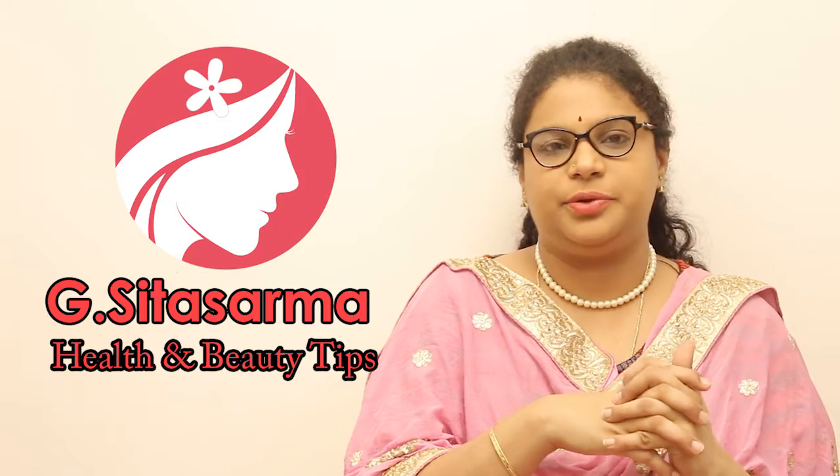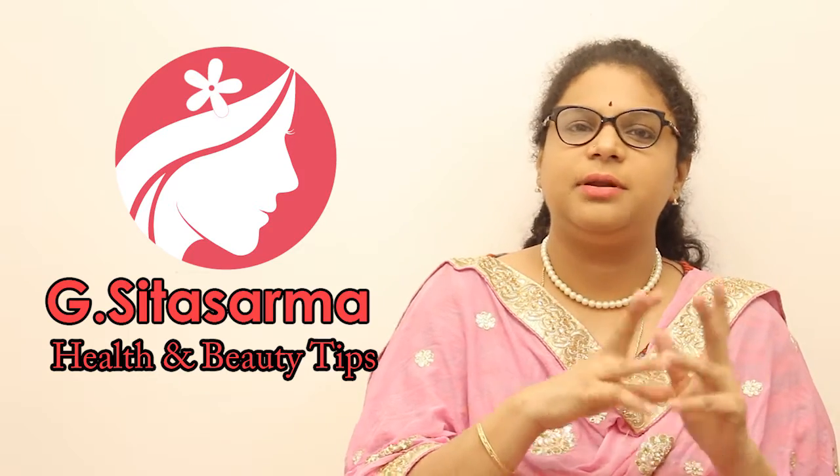Hi, welcome to Sita Sarma Health and Beauty. Now I'm going to talk about my daily routine.